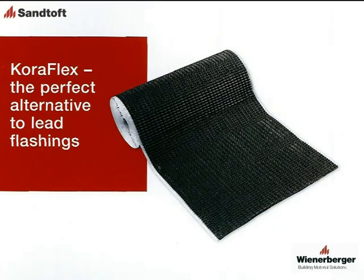To complete the system you will also require SANTOFT Coraflex to create the top abutment flashing.